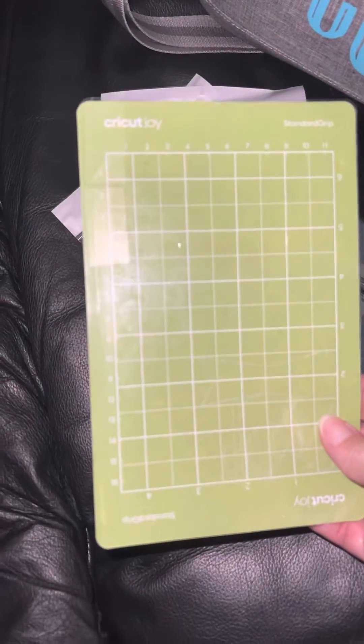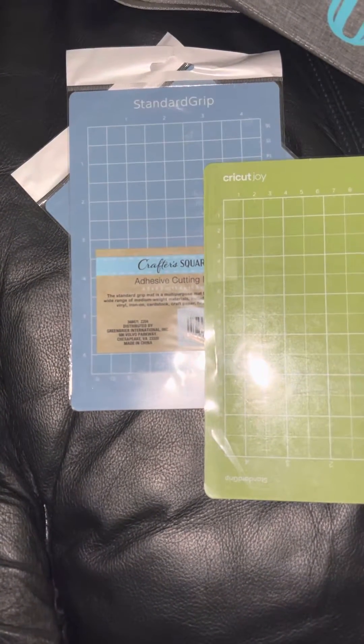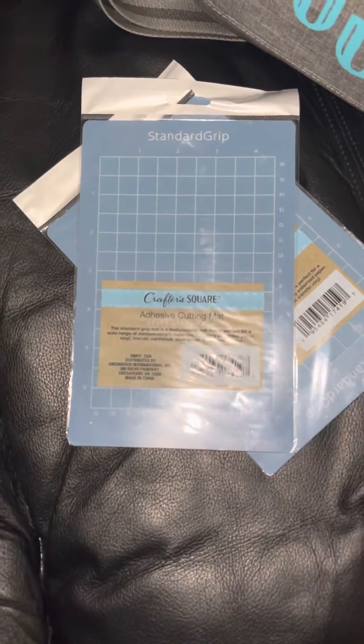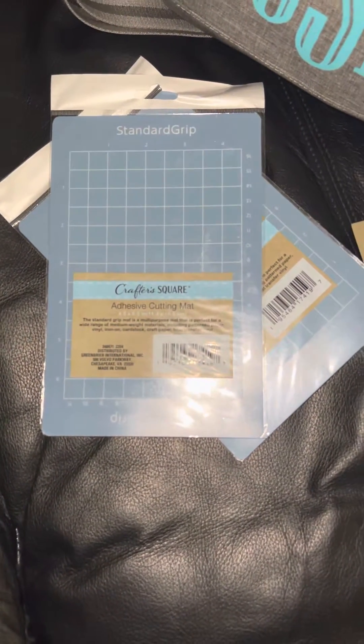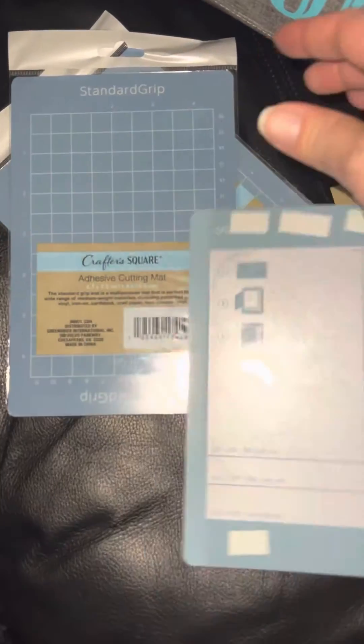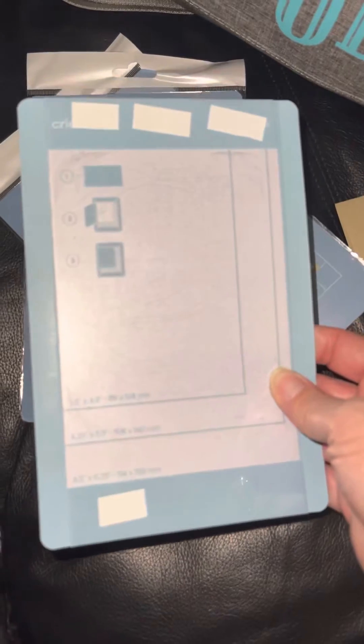Alright, this is the original Cricut Joy mat right here, and this is the Dollar Tree mat. Tell me why these were in Dollar Tree! It would get even better if they put the card mats in Dollar Tree too — this is the original one for the Cricut Joy, the card mats we use to make cards.